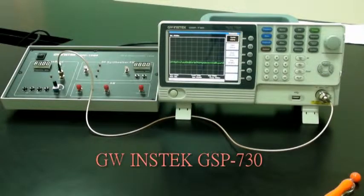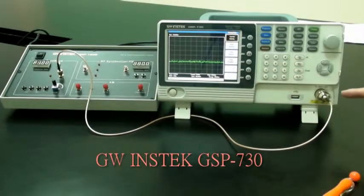Connect the baseband signal from the output port of the GRF1300 to the input terminal of the GSP730 using the RF wire.